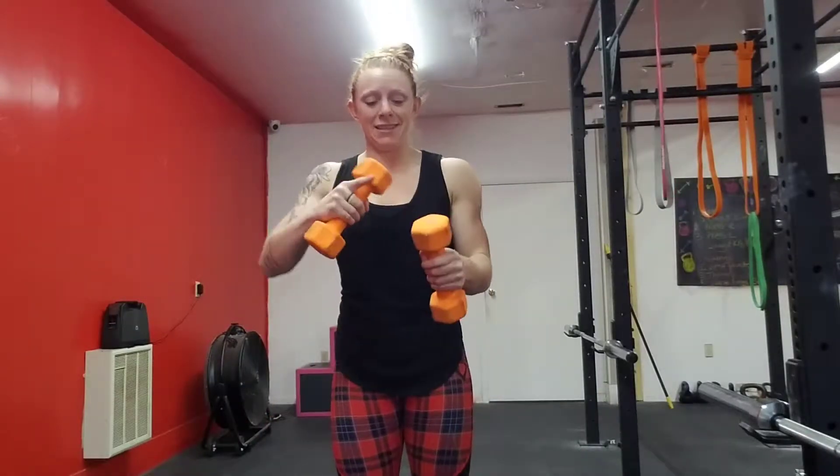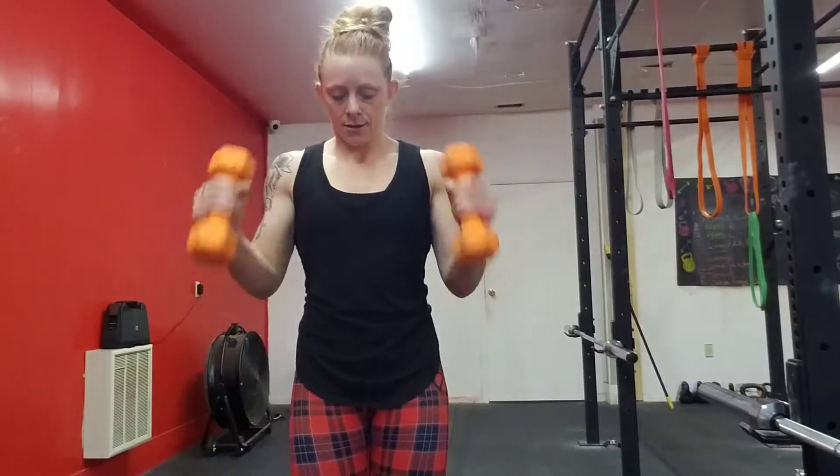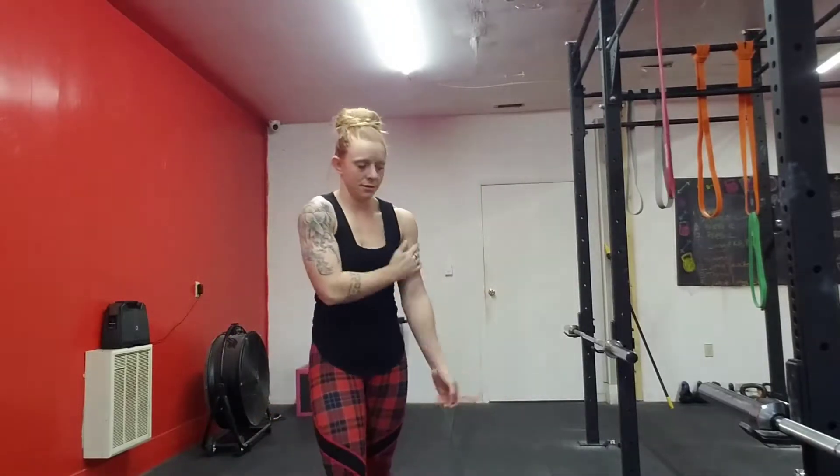We're going to do hammer curls, which are very similar to bicep curls. The only difference is you're going to point the tops forward, come up, and tap your shoulders. I'm already feeling the burn! Pick weights that you're okay with.